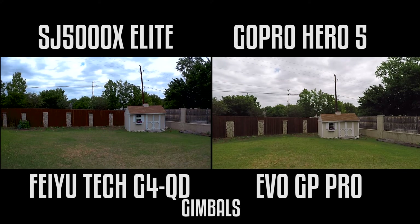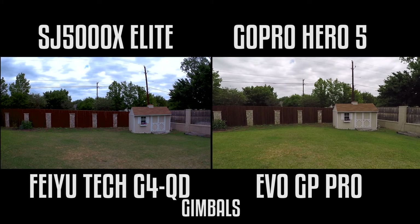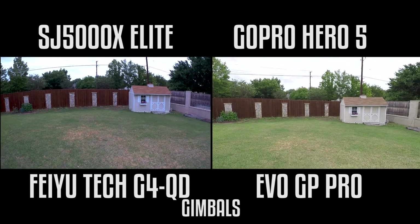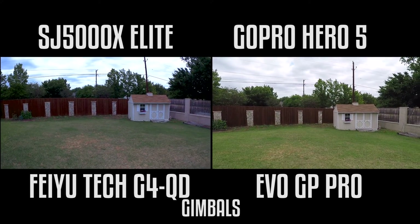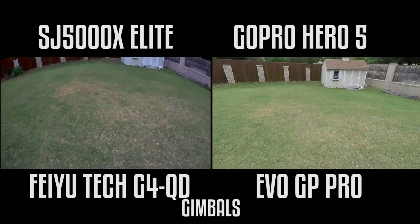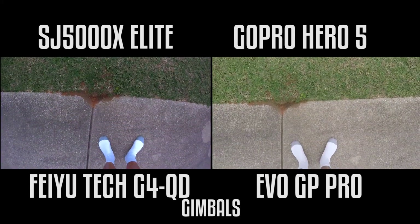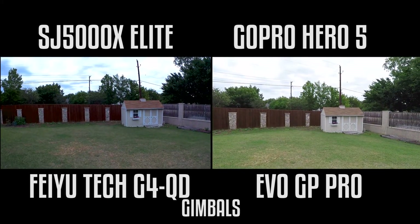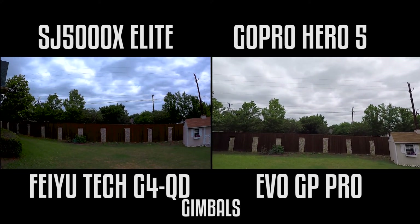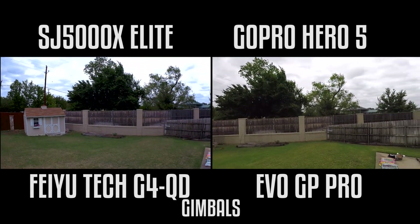Let me set both of these cameras to adjust their tilt. Pulling them side by side — tilt down, tilt up. They're relatively close in their speed as far as tilt. The Feiyu-Tec is still just a little bit slower, but I'll let you determine which one looked better as far as the speed of recovery.